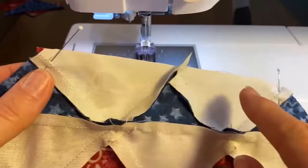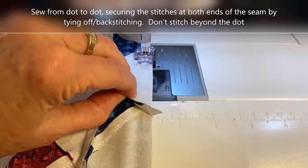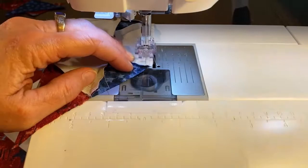Now we sew that seam line, sewing from dot to dot and securing the stitches at each end. You want to stitch between the dots but not beyond the dot at either end. Keep your patches aligned toward that dot and get as close as you can without going past it.